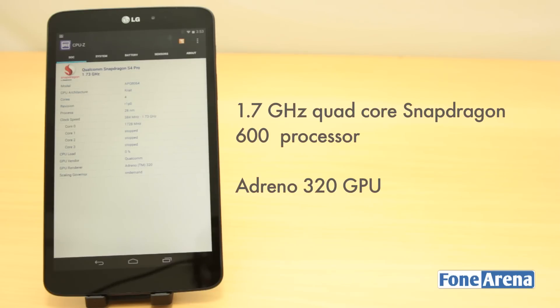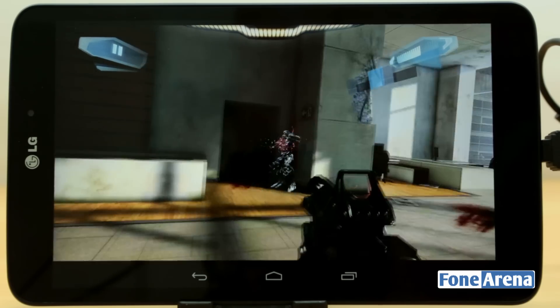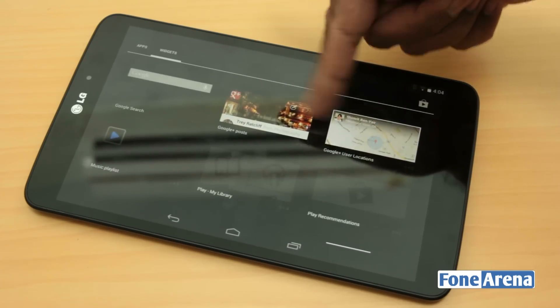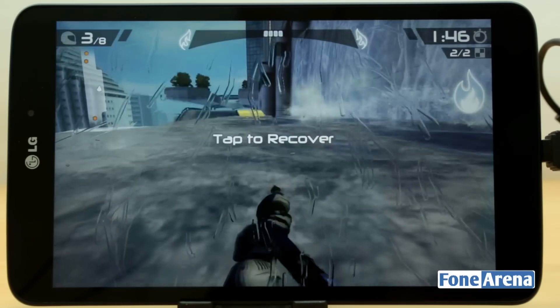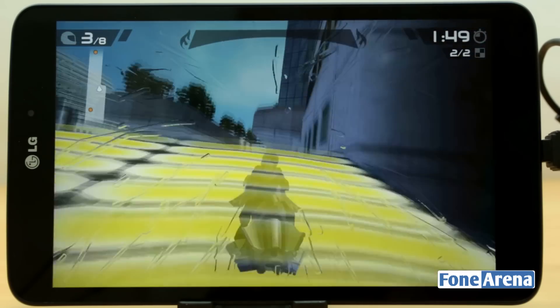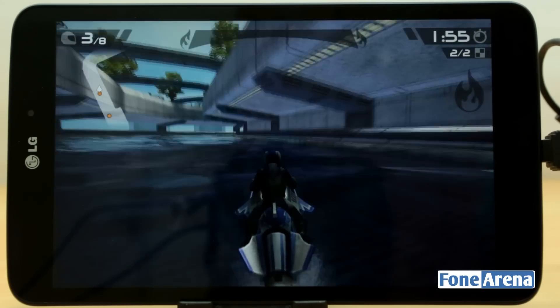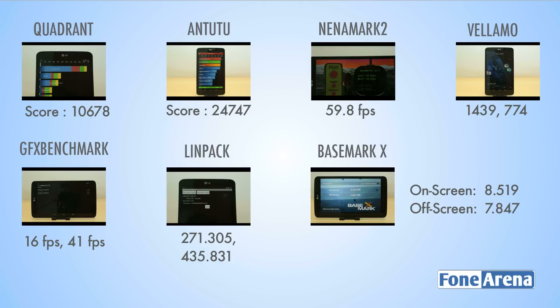The internals are powered by the Snapdragon 600 chipset with a quad-core 1.7GHz processor and the Adreno 320 GPU for graphics. Driving a 1920x1200 display, the performance is very similar to what we found on the Nexus 7 2013 edition. Generally the UI performance is fast and smooth, but slowdowns tend to happen once in a while, though gaming performance has been generally good. We tested some high-end games and found them to run decently, but graphics were lower resolution owing to the high-resolution screen. Synthetic benchmarks showed performance very similar to the Nexus 7 2013 in GPU tests and lesser in CPU-intensive tests.